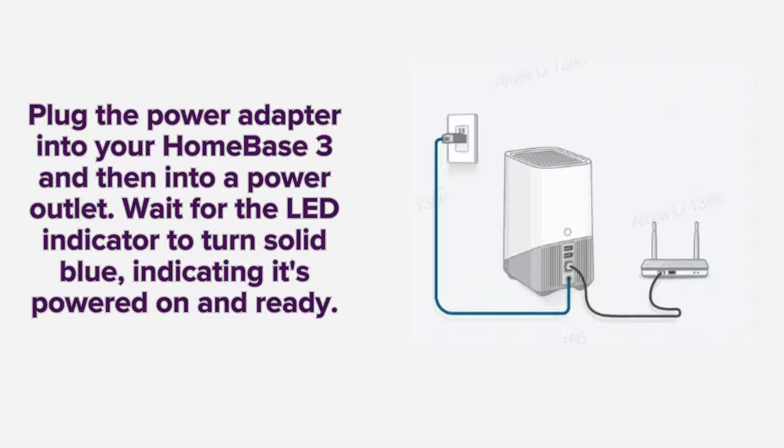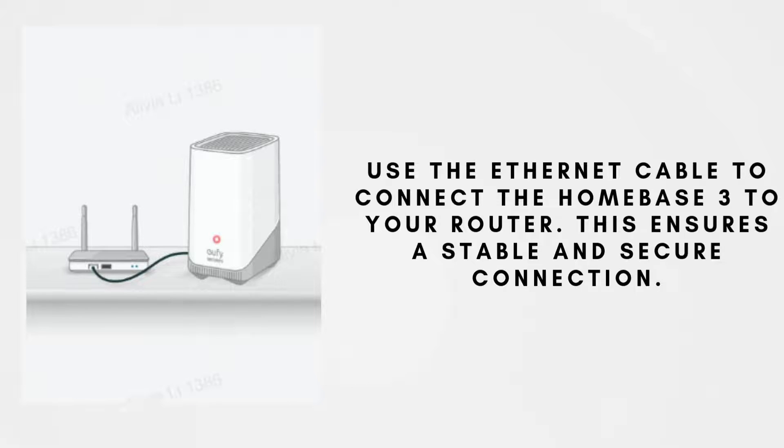Now connect the power adapter to your Homebase 3 and plug it into a power outlet. Wait for the LED indicator to turn solid blue, signaling that it's powered on and ready for setup. Then connect your Homebase 3 to your router using the provided Ethernet cable. This will ensure a stable and secure connection for optimal performance. A wired connection helps prevent any interruptions during the setup process and ensures seamless operation of your security system.